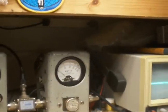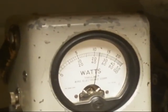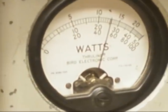And on sideband — audio check, check, check. One, two, three, four, five. 25 watts, nice and clean.